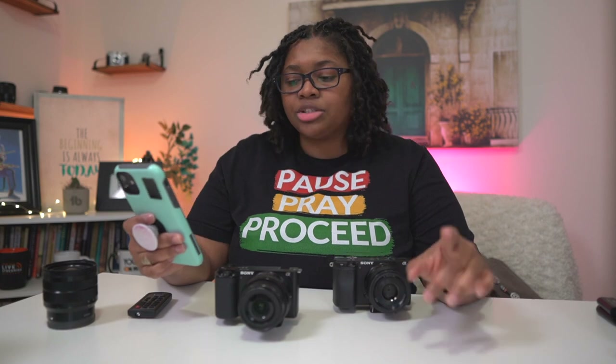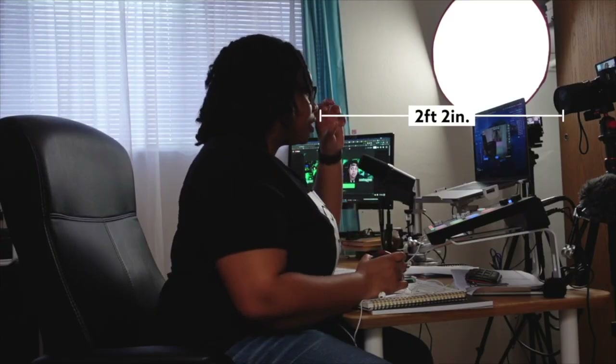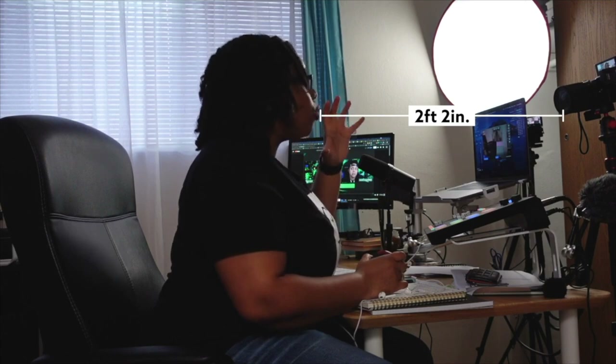This is a fantastic question and I want to dive into that and show you what the difference is from a 16 millimeter to a 35 millimeter punch in and why I love the Sony 35 millimeter lens.